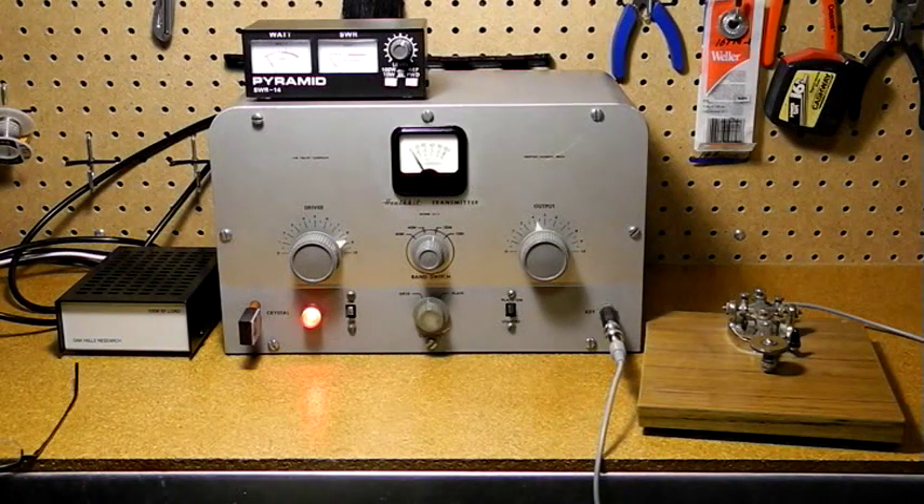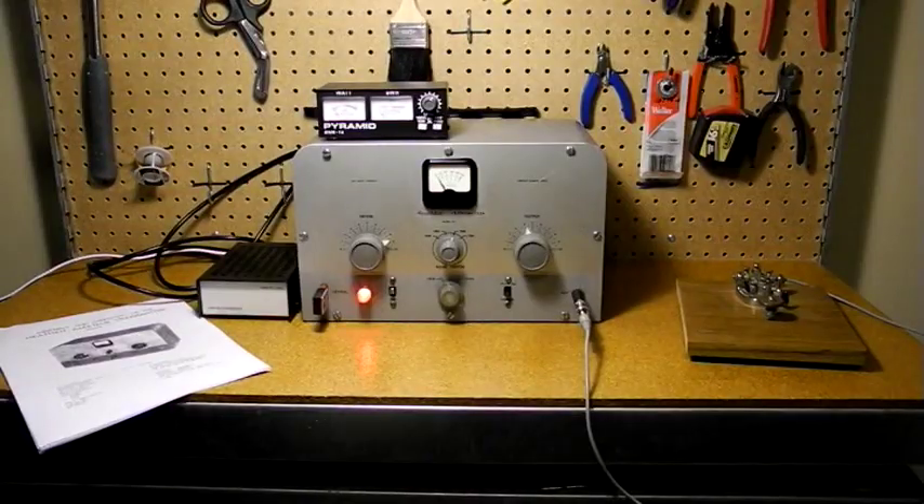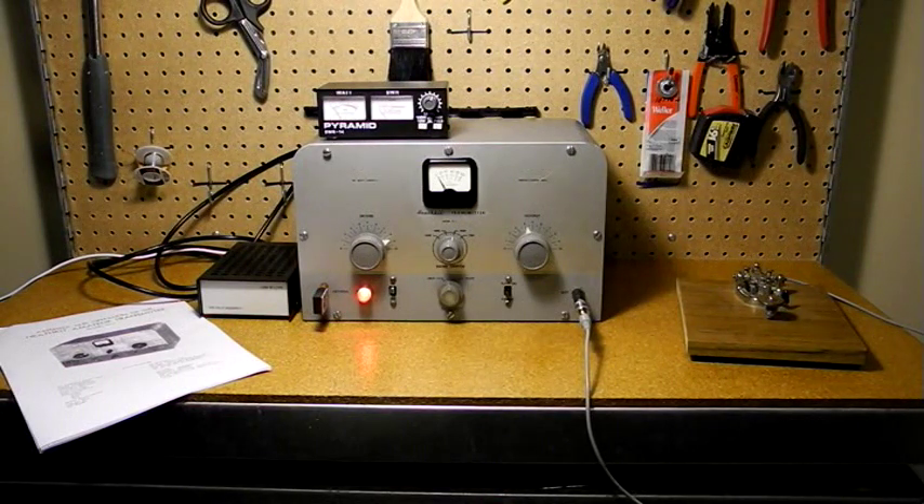While it works fine into the dummy load, with a real antenna it was recommended to use an antenna coupler like the Heathkit AC-1 to match the load. In summary, the AT-1 was the right product at the right time. It was a simple design at a low cost and fit the needs of a novice ham radio licensee, while being expandable to use a VFO, AM, or a power amplifier.